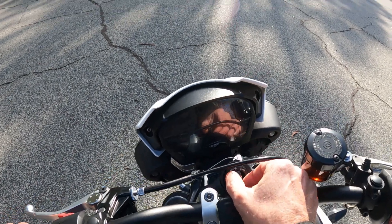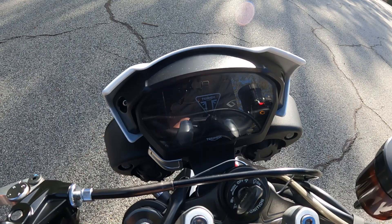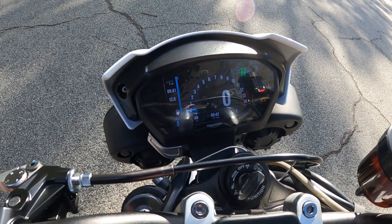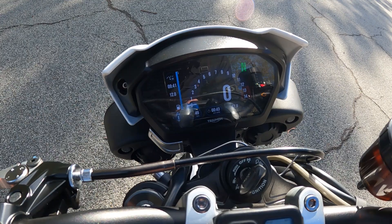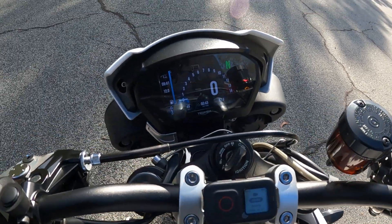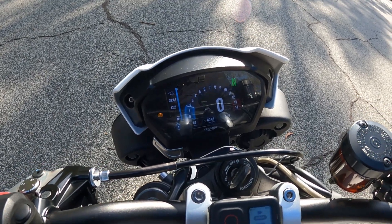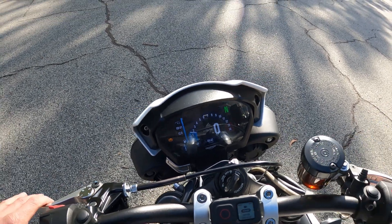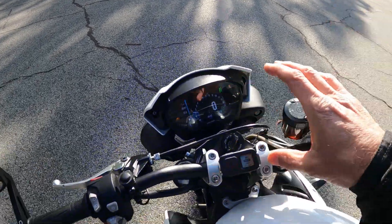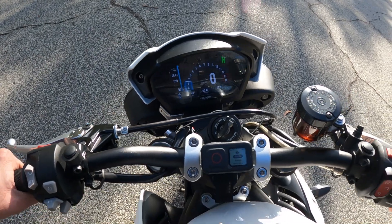It gets a little animation on startup — Triumph. And it's only done 4,040 Ks. Full color dash. It's got what they call automatic contrast, so when the sun is really bright it goes to a white background by itself. It's snappy.